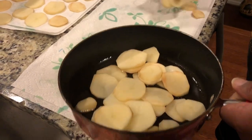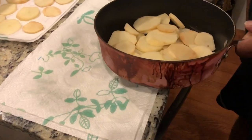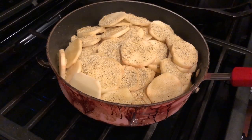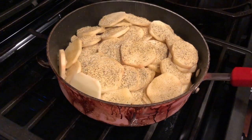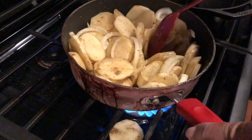We have a little bit of oil in the bottom of our pan. We're going to add in our potatoes, some Badia complete seasoning, some pepper, some soul food seasoning, and then our onions. We're going to mix everything together.